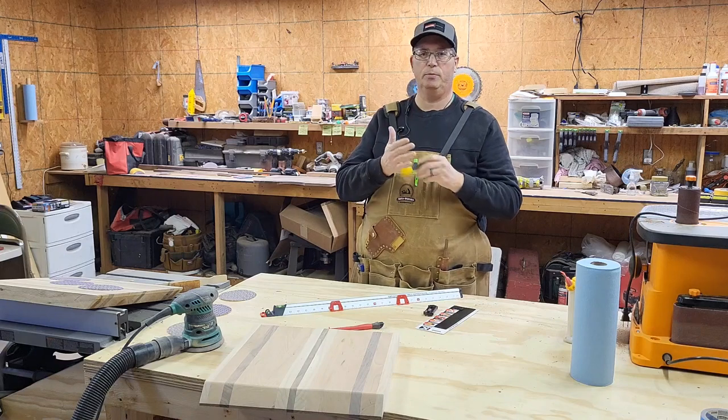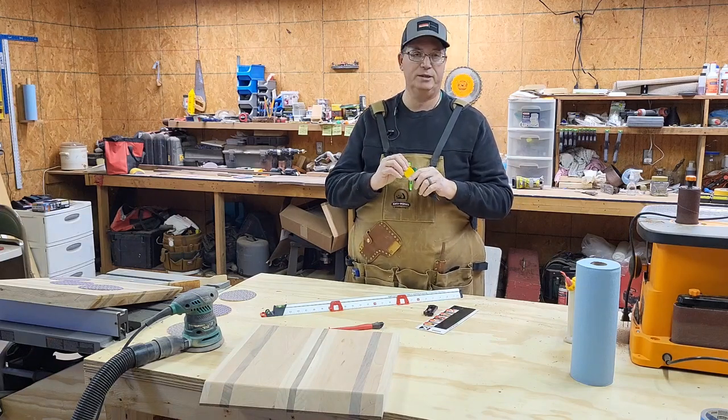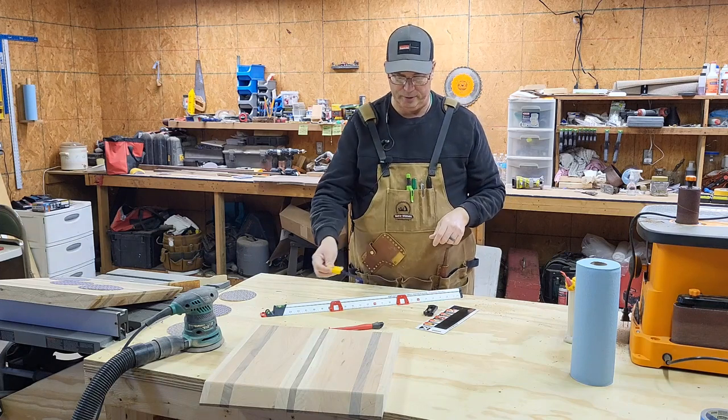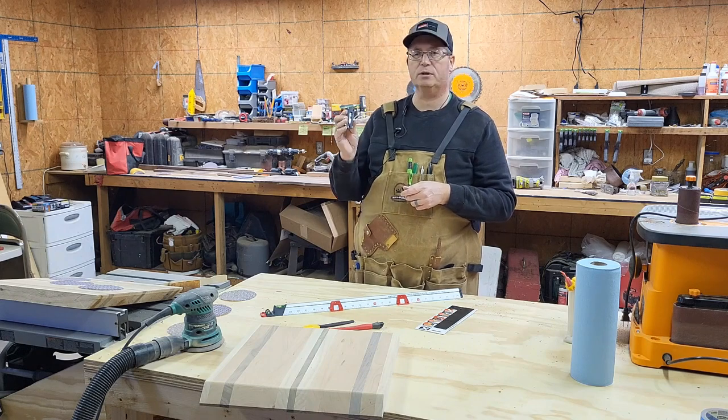We've been using it quite a bit around the shop, and the plus is glue comes right out, so that's handy. Another thing — just got this from Lowe's, it's in the Cobalt line. It's just a little slider utility knife.